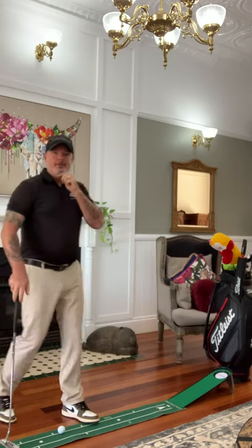Remember, a one-foot putt counts the same as a 300-yard drive. So spend some time looking at your putting grip, make sure it's all in the right way, and we'll hole some more putts on the weekend. Thanks for watching. See you soon.